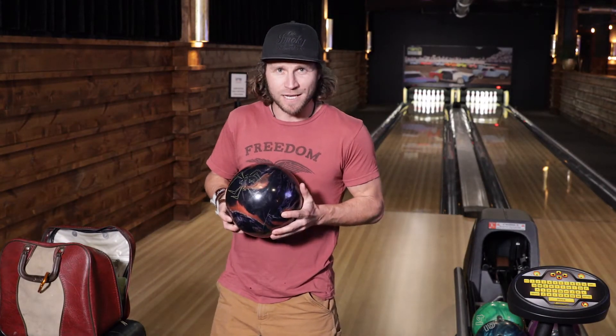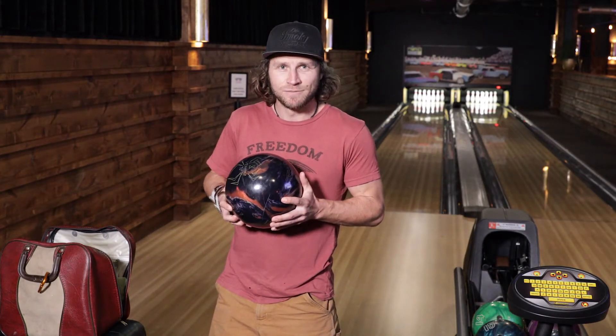I'm at Hole Bowl here in Jackson Hole, Wyoming. My name is Scott Dropping Penski. I'm going to share some tips with you.